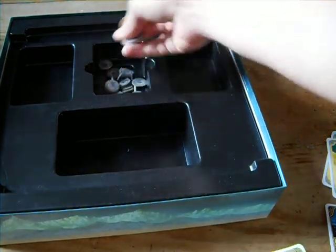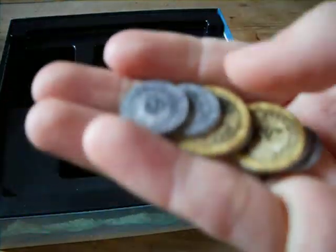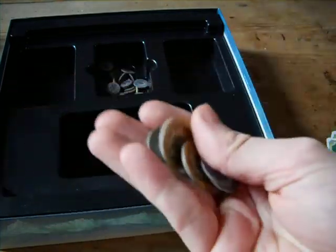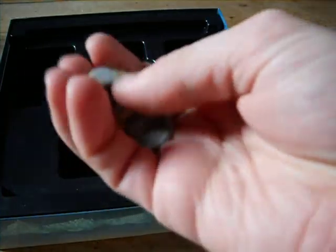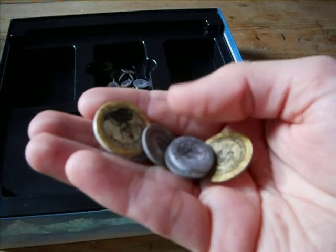Then we also have money tokens — as you can see we've got some silver and some gold. These go in the bank to buy buildings and stuff and to pay for insurance. They all come on a pop-out card, very hard wearing, which is always nice. Maybe a little dull — could have done with being a bit brighter — but I like them.